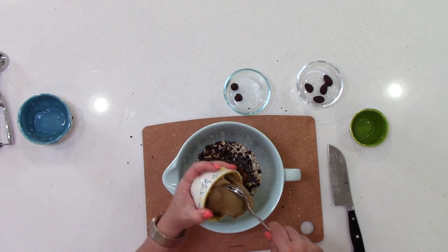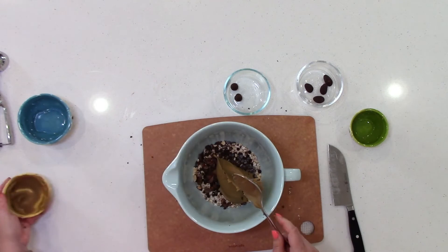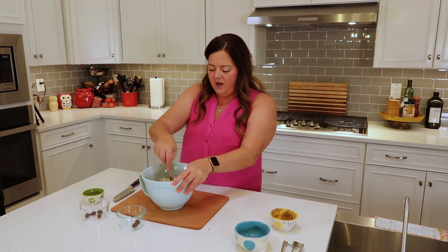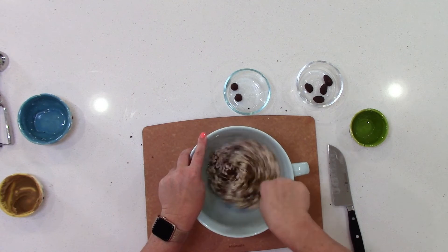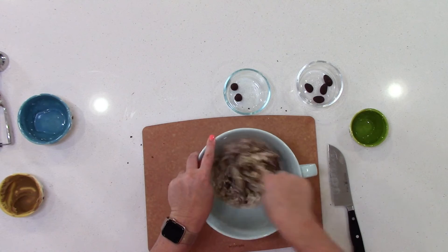Then you're just going to add in your sun butter or peanut butter, almond butter — whatever you'd like to add in — and we're going to stir it up. Sometimes it takes a few seconds for it to soften a bit to get everything sticking together, so just be patient, it'll get there. Or you can use your fingers, whichever you'd like. When my kids were little, they would love to make stuff like this because they could stick their hands in it and it would get all over them and they thought that was awesome.